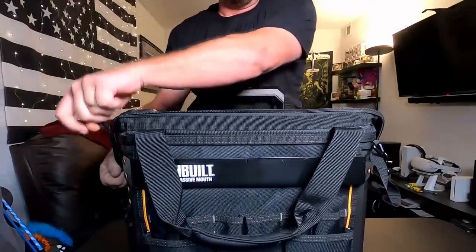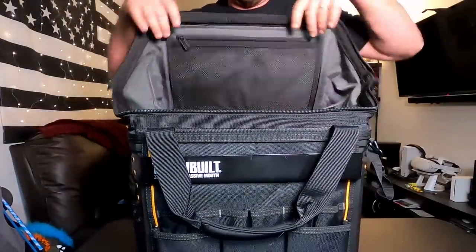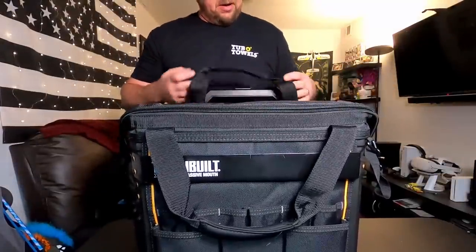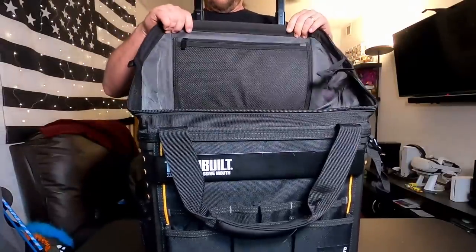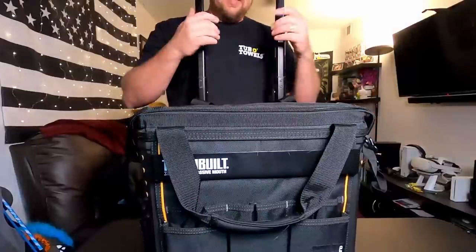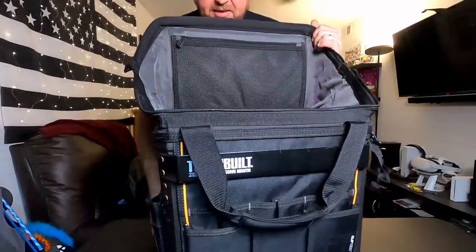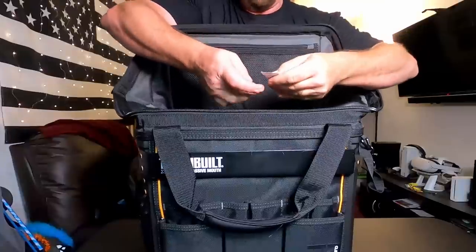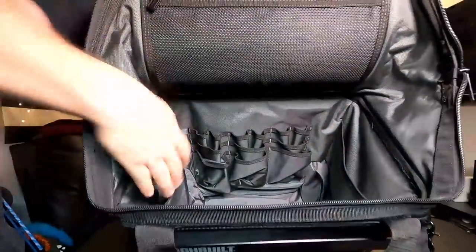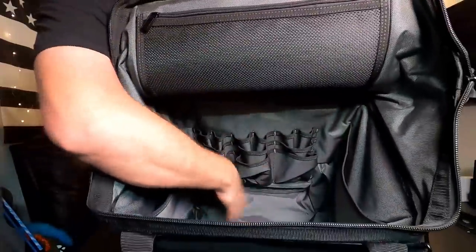Getting into the actual pouch — this has a single opening, unlike the Bauer where it opens differently. The loops can actually be used to hold the mouth open, which is kind of cool. I'm starting to like this bag more now that I'm looking at it closer. The inside is just a cavernous hole, with big pockets on either side, a bunch of little pockets, and a big empty spot in the bottom.